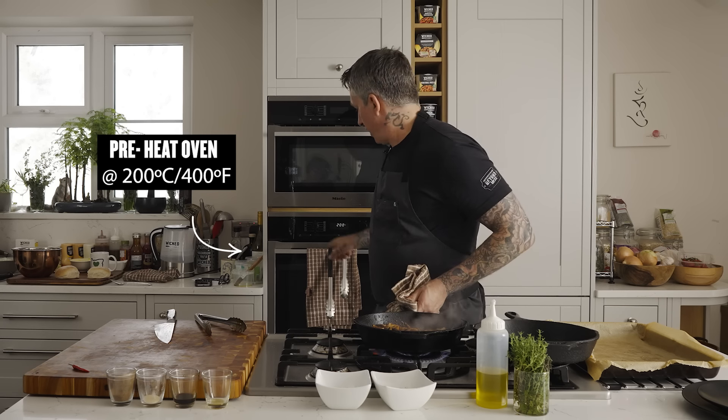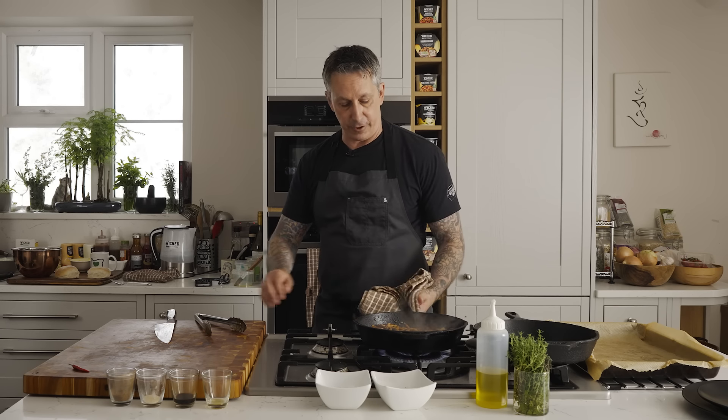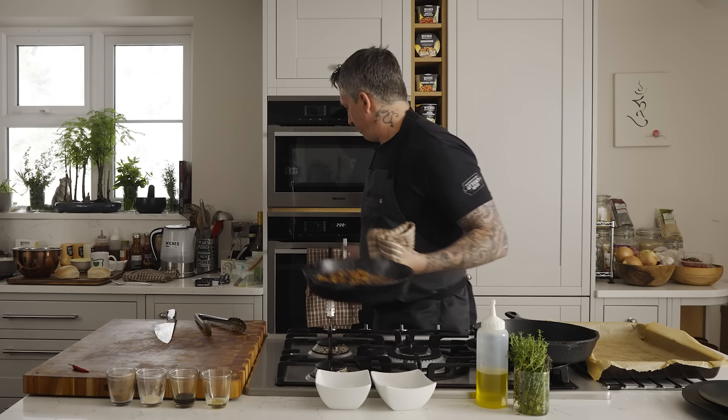I preheated the oven to 200 degrees Celsius — that's 400 degrees Fahrenheit fan convection for those of you back in America. I'm just going to shut off this heat and pop this in the oven.